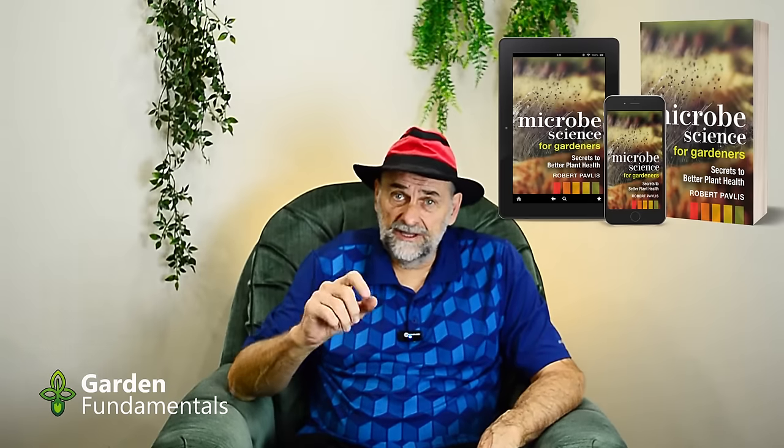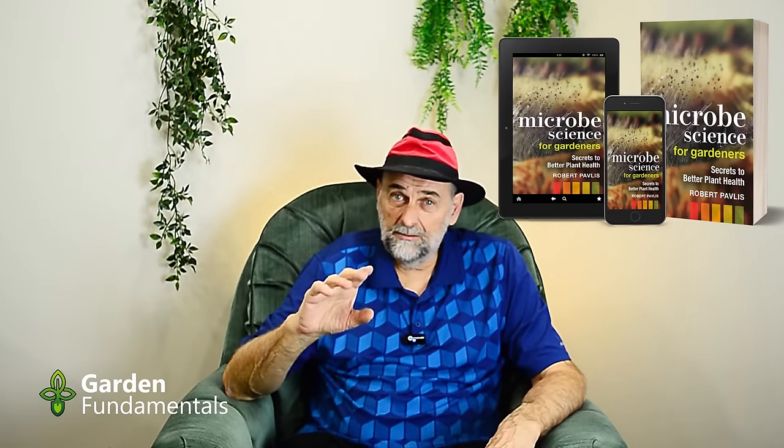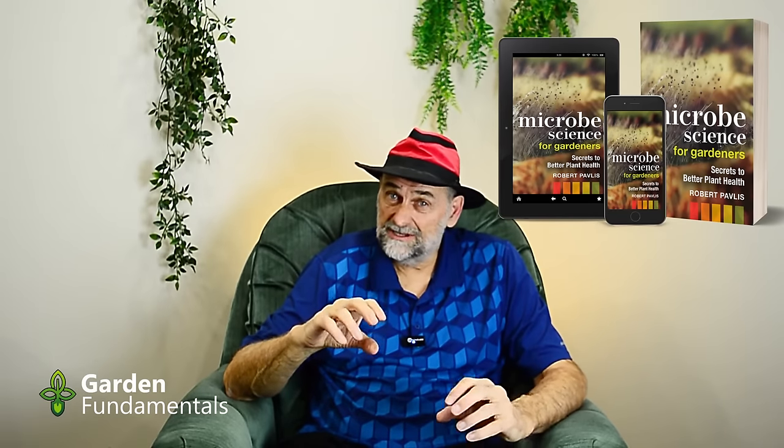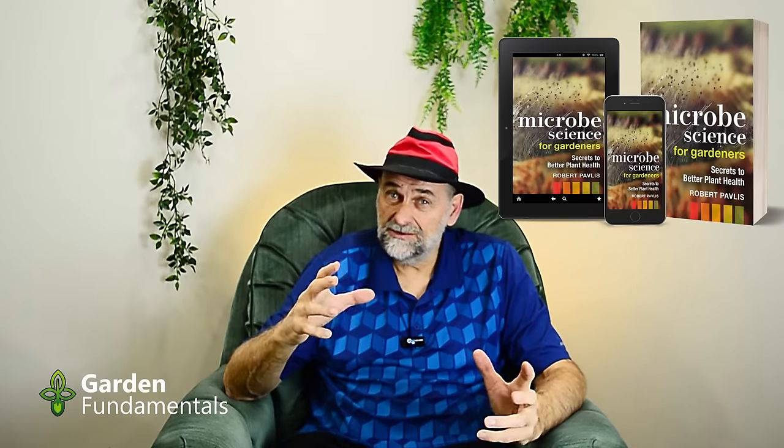Gardening can be so simple if we just ignore a lot of the garbage. If you'd like to learn more about microbes, have a look at my book, Microbes Science for Gardeners — a lot of the information I presented here is expanded in that book, with whole chapters on different kinds of microbes and the interaction between microbes and plants. Microbes really are the key to a good garden. I also have a whole series of videos on soil. Take care of your microbes, and happy gardening.